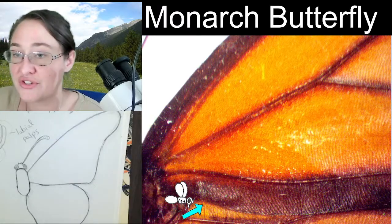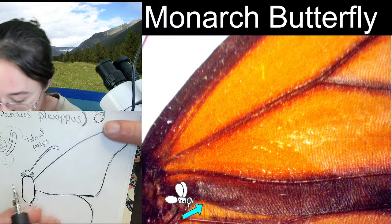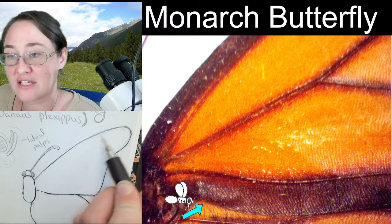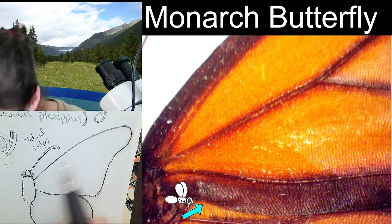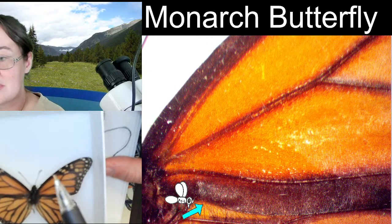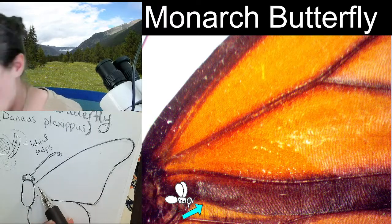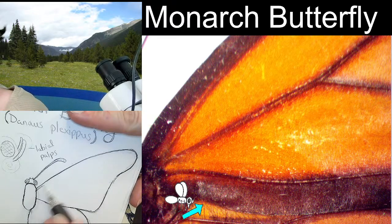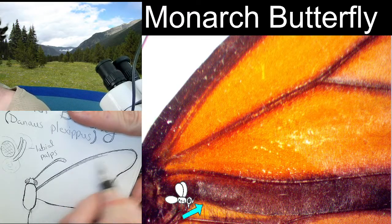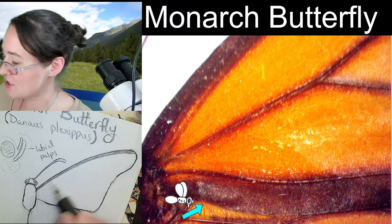Many of you know the Costa — spelled C-O-S-T-A — is the strongest vein in a monarch butterfly's wings, and it runs along the front of the front wing right about here. That's going to be the strongest vein in the entire body. On our monarch butterfly, it's nice and darkened all the way up to the tip with the exception of one, two, three white spots.